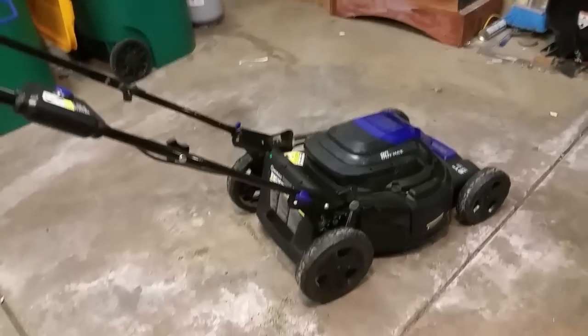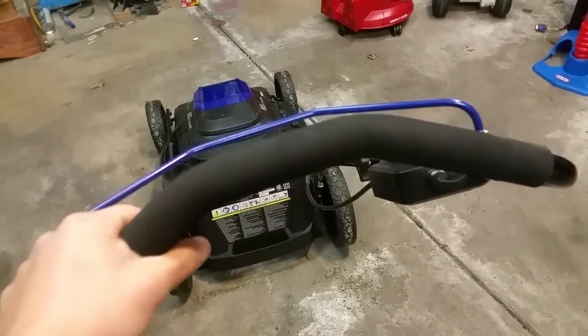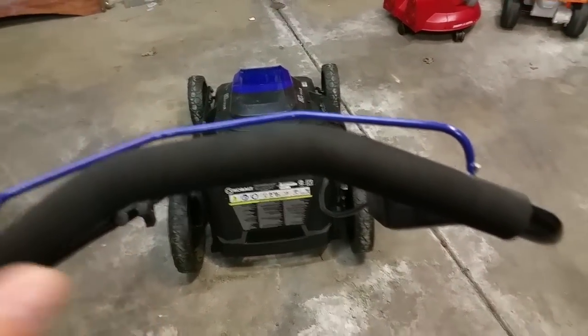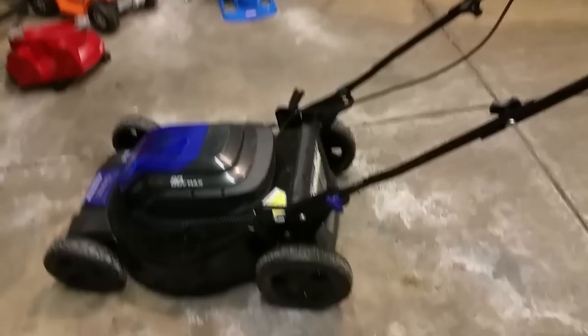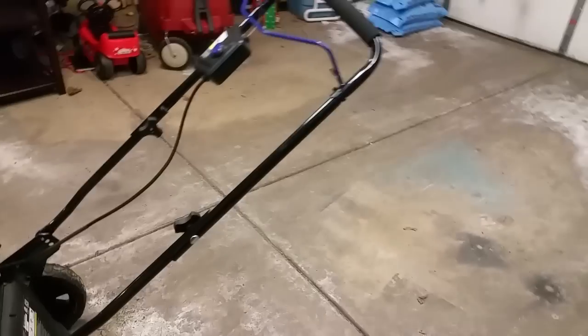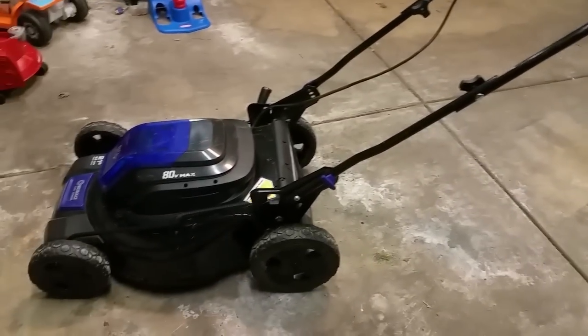I also really like the ergonomic foam grip. My last mower had engine vibration and a straight handle that fatigued me pretty quickly. This one is lightweight and really smooth. I was actually cutting the grass yesterday with my little one running around in the backyard and I could hear him because the mower isn't too loud — I could just let go of the handle and go check on him, then get right back to it.